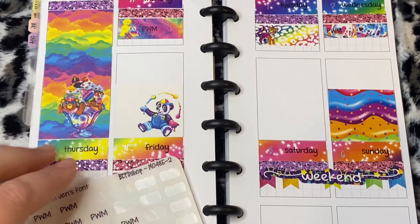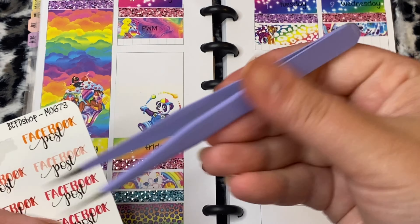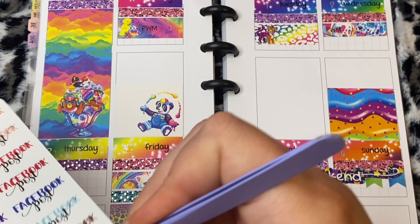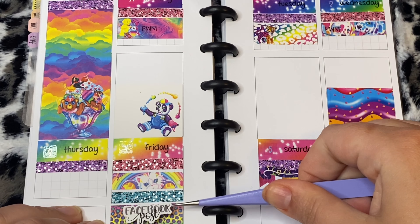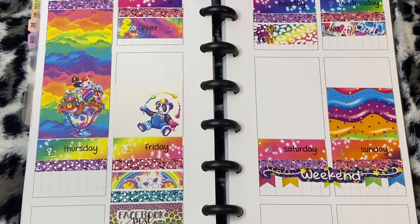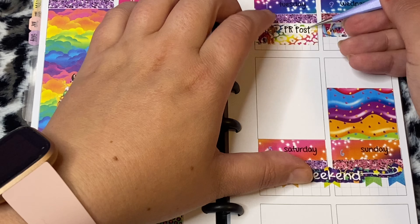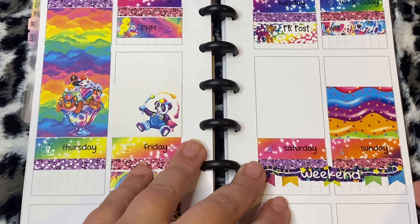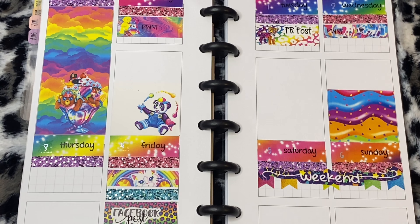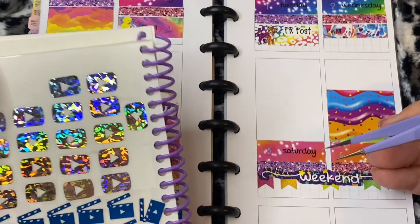My gen font sticker from my BEPD Shop order — I probably should have used the one with the white background because I have a couple with the white background. I didn't even think about that. Let's do a gray one. That's not what I wanted but it'll be fine. I should use my BEPD Shop — I'm all over the place, I don't know why I'm screwing up today. It's not a major screw up but it could be better.